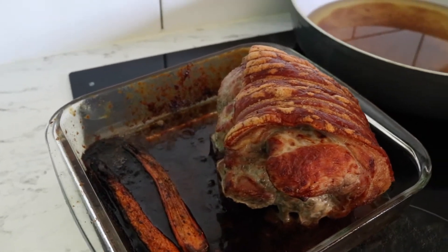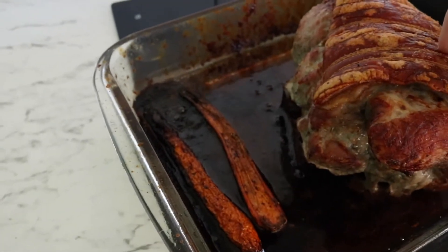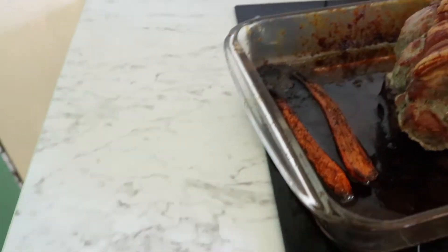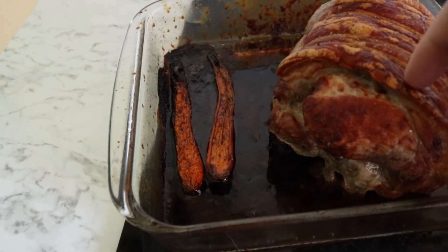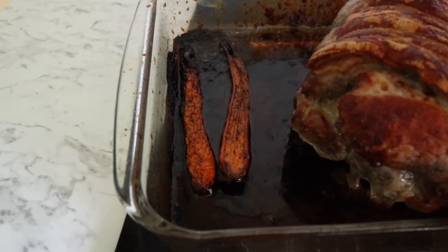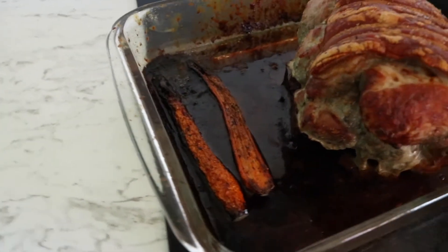The pork is nice and ready — the crackling worked in some spots but most of it is soft. I could cut it off and put it back in, but I'm not going to because Nick actually prefers it soft and chewy, so that worked out perfectly for us. I can have the crunchy bits and he can have the soft bits.